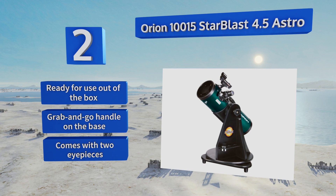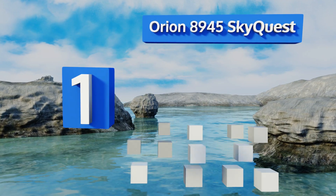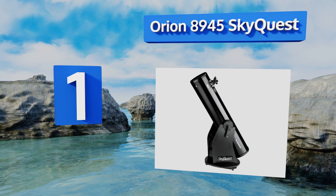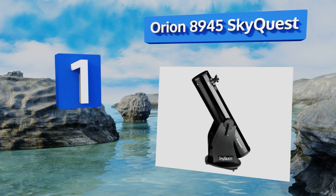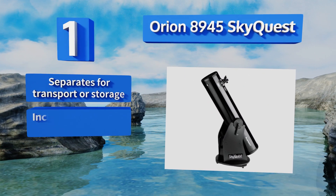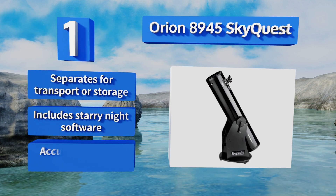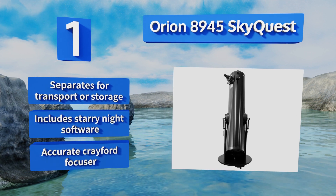Coming in at number one on our list, the new enthusiast with money to spend will appreciate the Orion 8945 SkyQuest, a Dobsonian reflector. The super stable base keeps the optical tube balanced for precision, and the 8-inch mirror helps bring distant objects close with amazing clarity. It separates for transport or storage and includes Starry Night software and an accurate Crayford focuser.